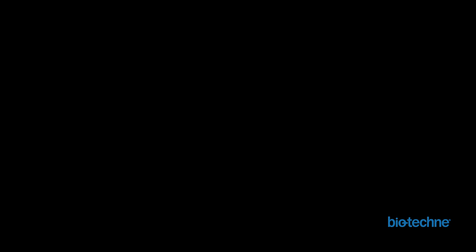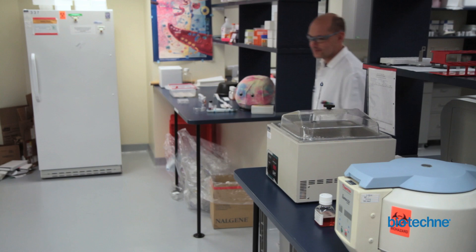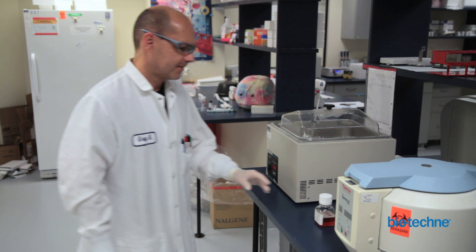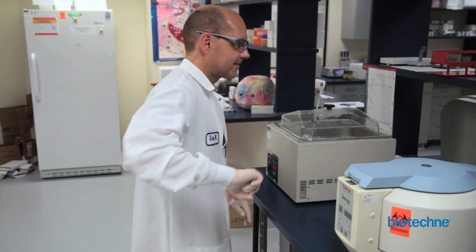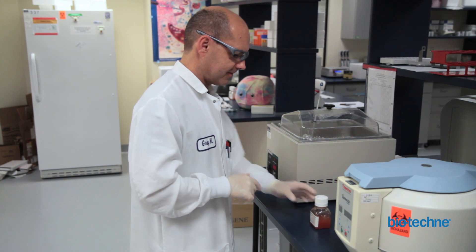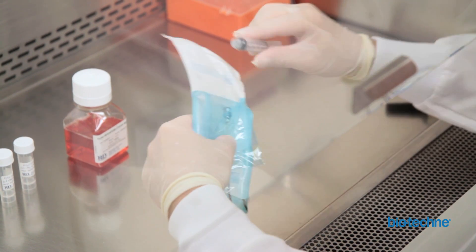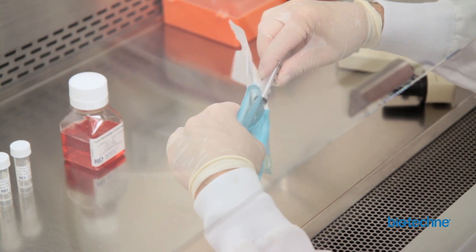Aliquots of methylcellulose-based media should be prepared prior to use in the CFC assay. Use of media aliquots will expedite assay preparation and execution as well as prevent media degradation during freeze-thaw cycles. When aliquoting methylcellulose-based media, remember to mix the bottle thoroughly by vigorously shaking and allow the air bubbles generated during mixing to escape prior to pipetting. If using media that already contains serum or BSA, it is important to minimize the amount of time it is stored at 2 to 8 degrees Celsius, as proteins in the serum and BSA can start to precipitate, leading to a cloudy media.